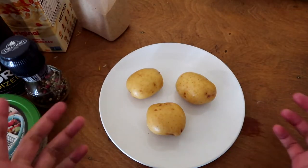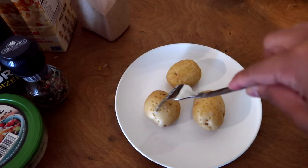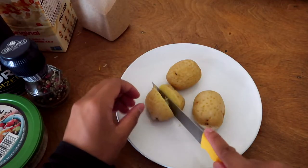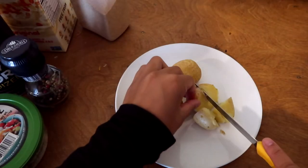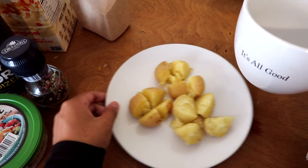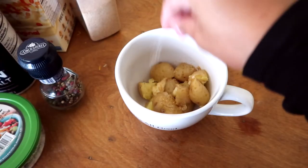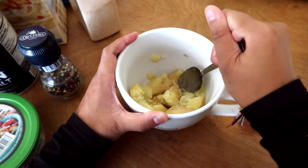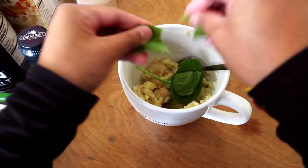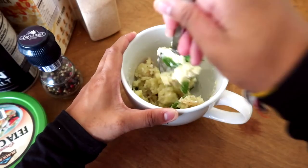Now we're going to microwave this for five minutes. You can tell the potatoes are ready when you're able to poke them and they're soft inside. We're going to let them cool for just a few minutes, then cut them into smaller pieces so they are easier to mash. I decided to use a bigger mug for the amount of potatoes I'm using. Transfer the potatoes in, add a little bit of butter, garlic powder, a dash of salt and pepper, and mash until everything is mixed together. Then take some spinach and let the residual heat wilt it just a bit, and add some feta and keep mixing.